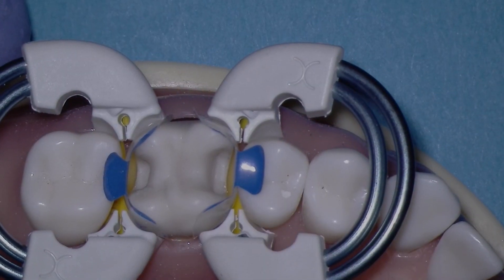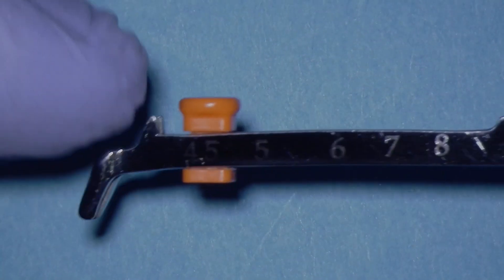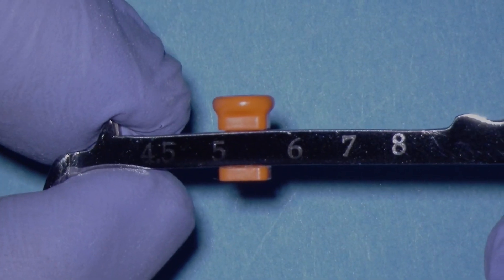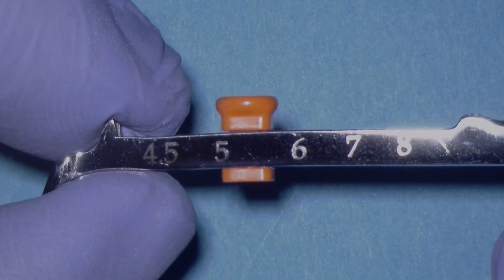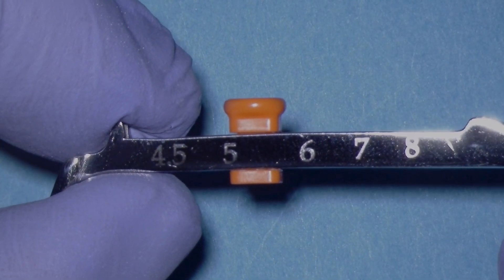Here we have the blue evolved matrix on a molar. For the blue evolved matrix, I'll be between 5 and 6, depending on what the neighboring tooth looks like. If it's a premolar next door, you don't want to expand the contact too much. In this case, I'll be at about 5.5, which is appropriate for this case next to a premolar.